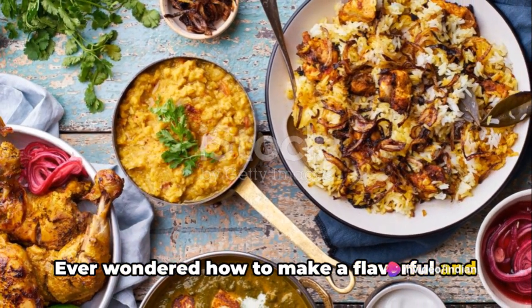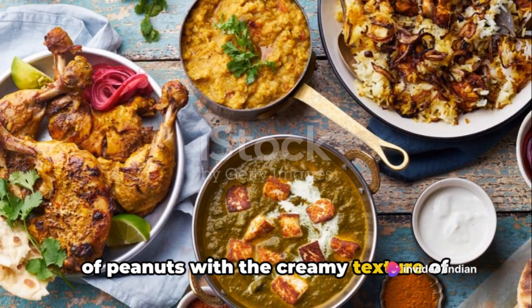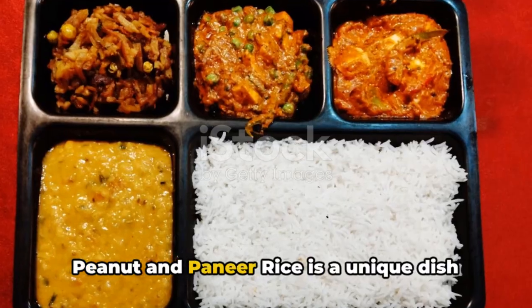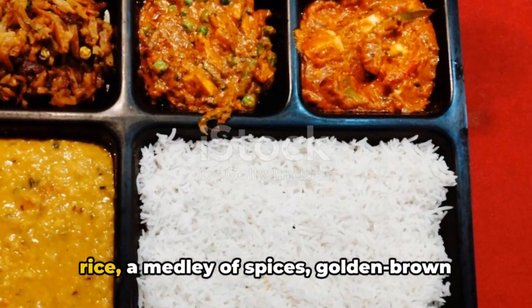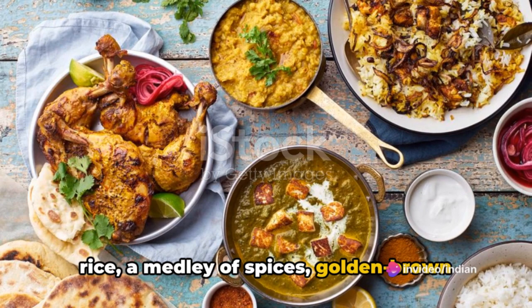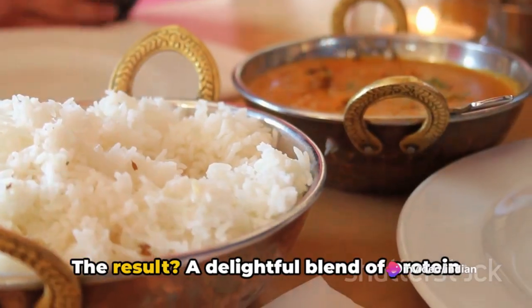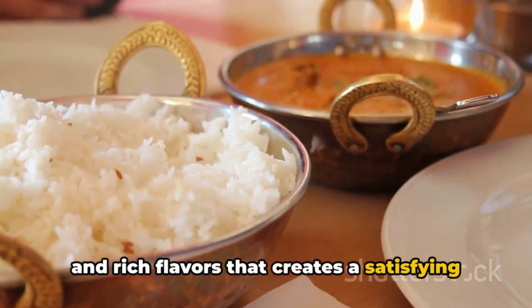Ever wondered how to make a flavorful and wholesome dish that combines the nuttiness of peanuts with the creamy texture of paneer? Peanut and paneer rice is a unique dish that brings together aromatic basmati rice, a medley of spices, golden brown paneer cubes, and roasted peanuts. The result is a delightful blend of protein and rich flavors that creates a satisfying one-pot meal.